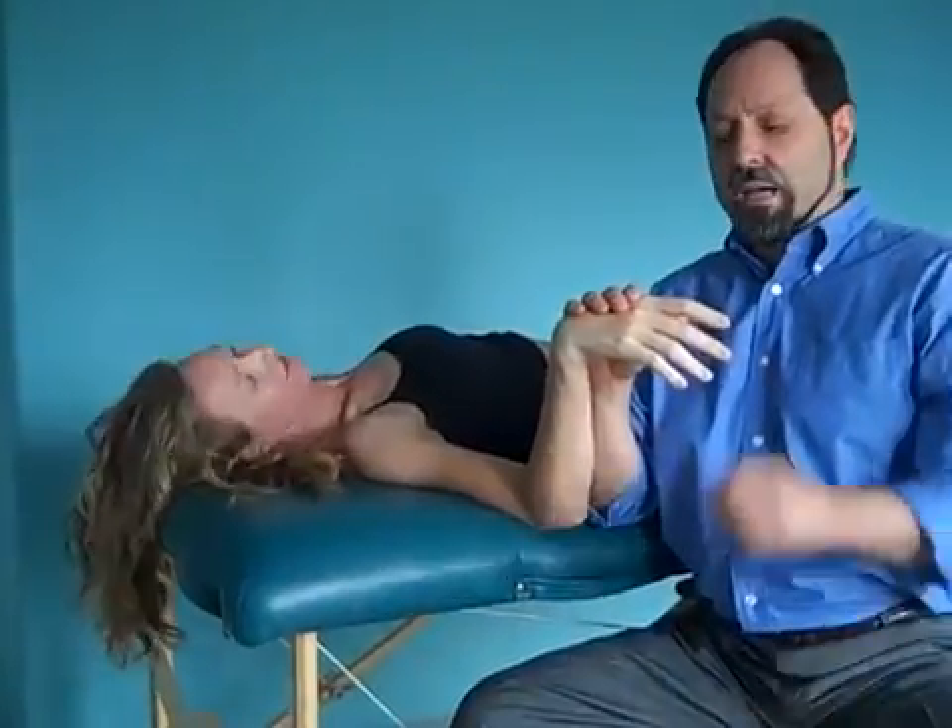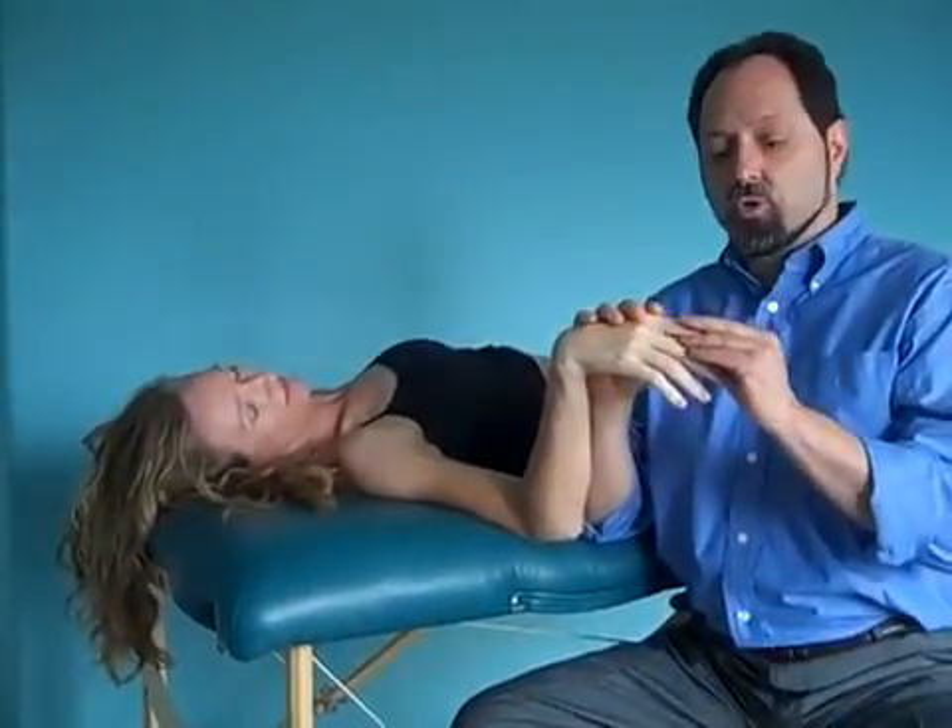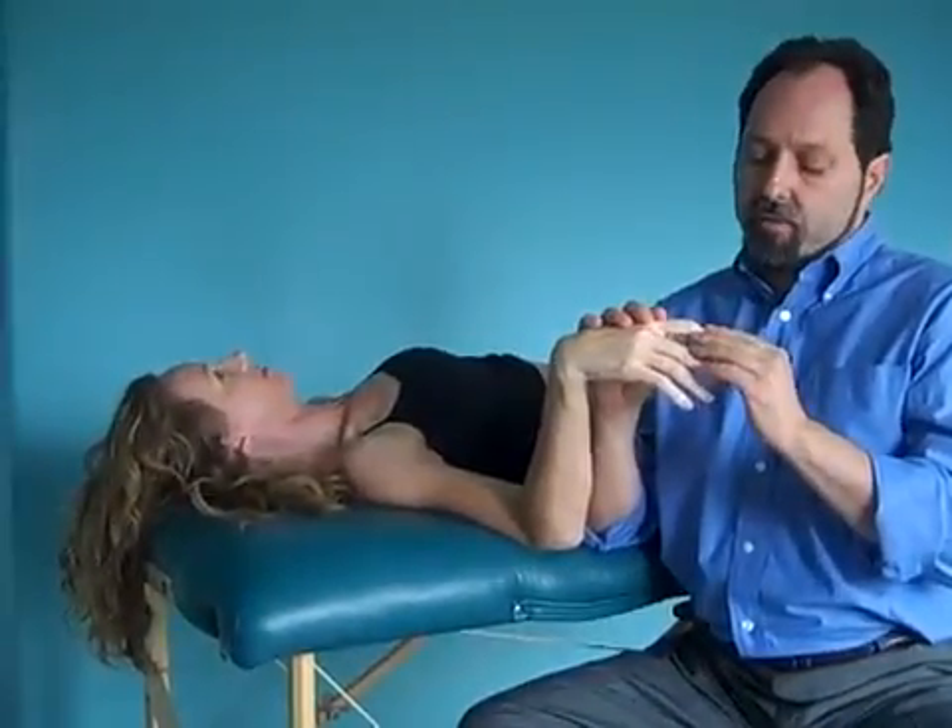Hi, I'm Dr. Cicli. I would like to show you some techniques on joint articulation. They are gentle, non-invasive, and fairly easy to learn.